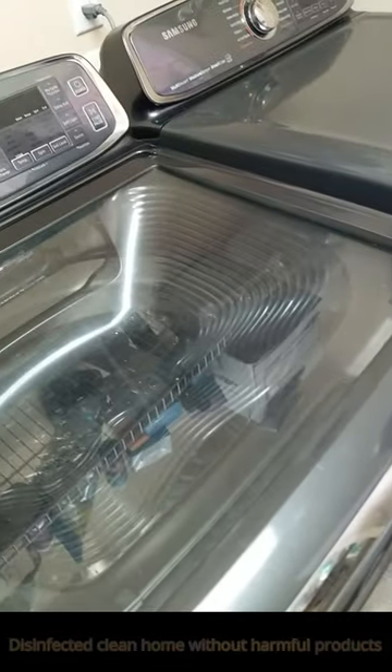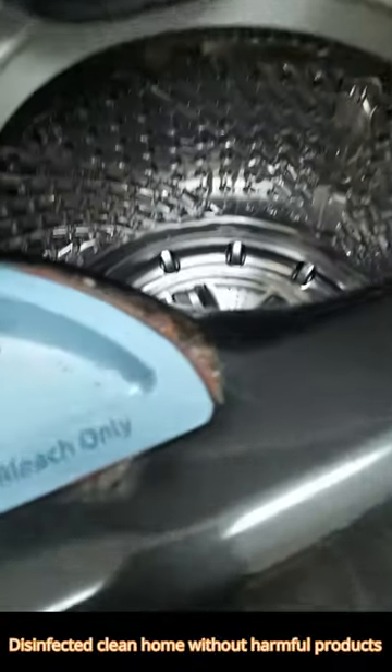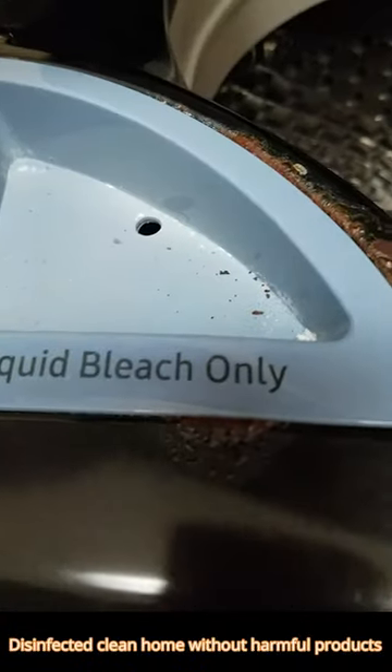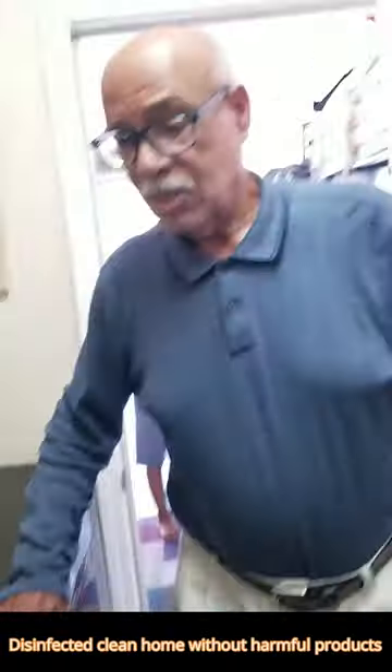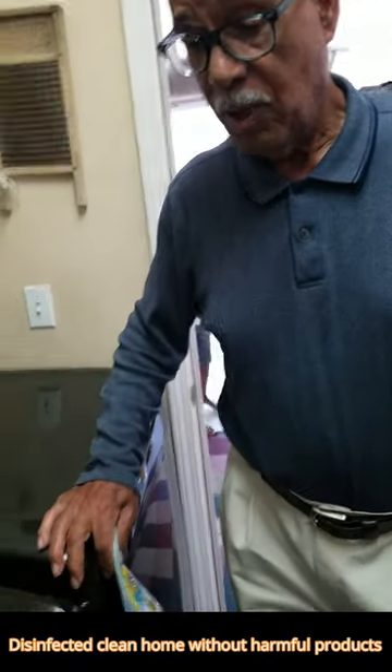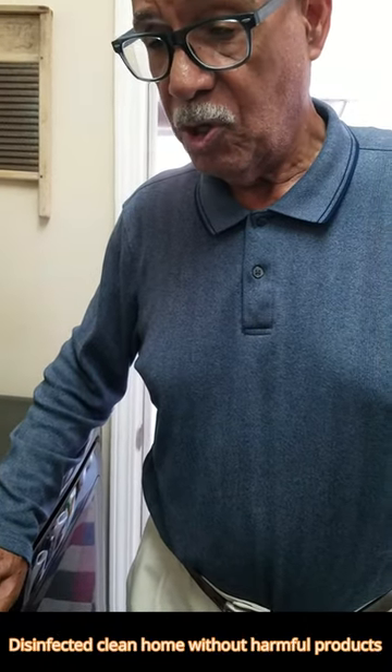I'm at my parents' house and I noticed what happened to their washer. It's real nice, except where you pour the bleach — it rusted all around the plastic from pouring the bleach in where you're supposed to.